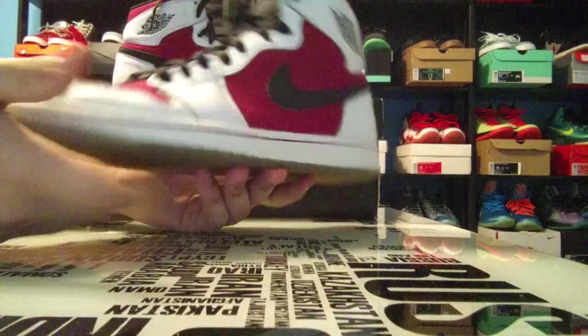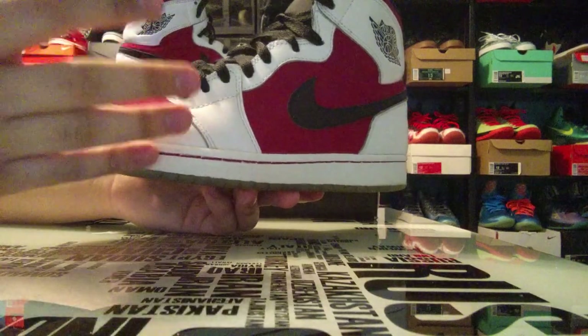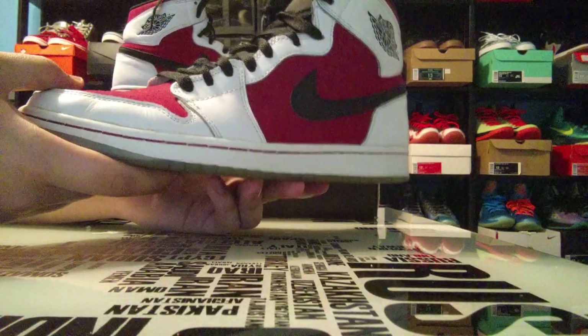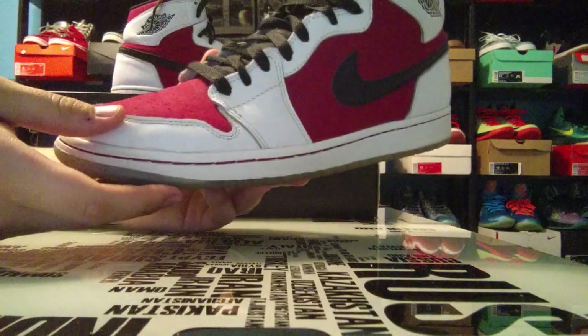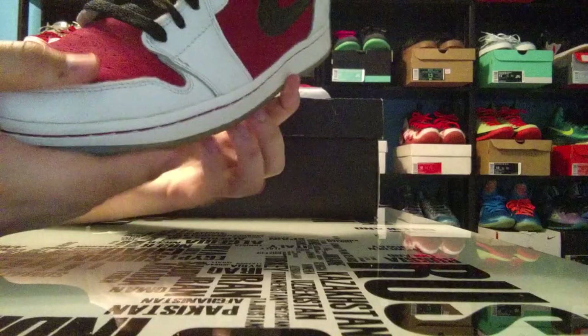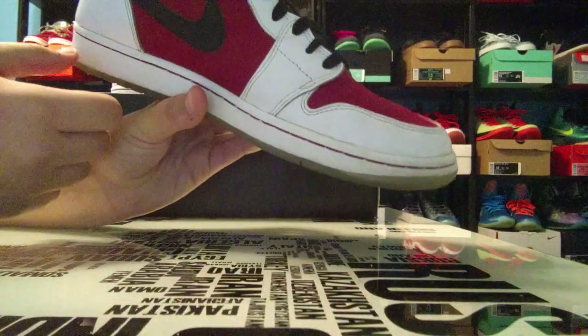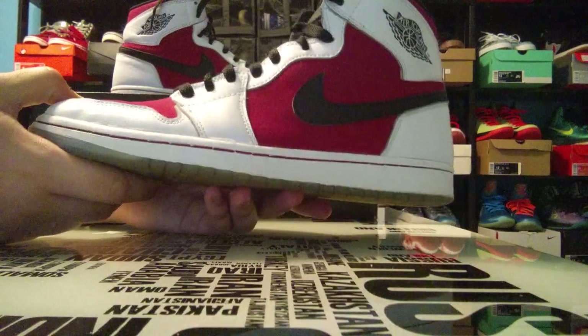I didn't want to get out the creases and then risk them recreasing since I actually wore them today. I don't want to have to decrease them again, so I decided to just wear them and then try to get the creases out tonight. I'll show you all the flaws on Saturday's video.